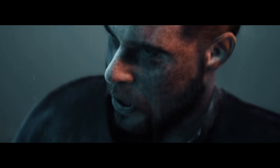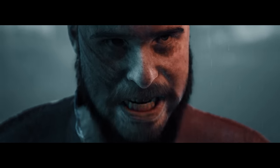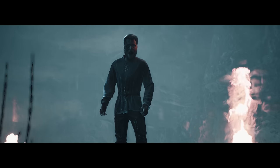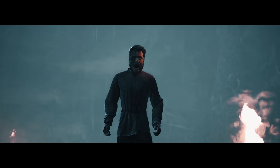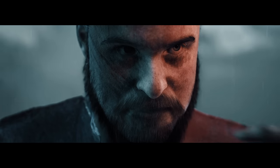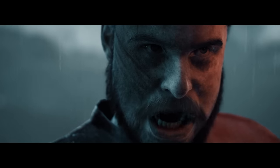I see through your darkness now. I see through your lies. I am not here to appease your gods. I am here to destroy them. You will not stay creative.